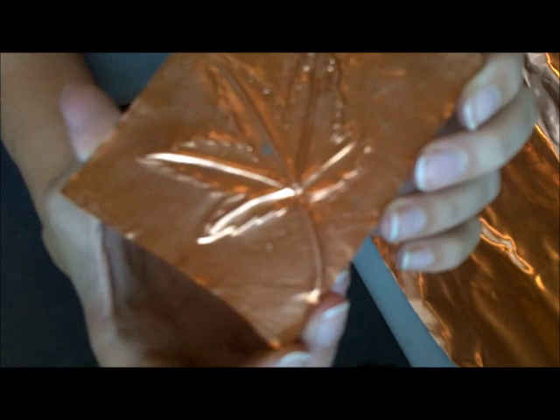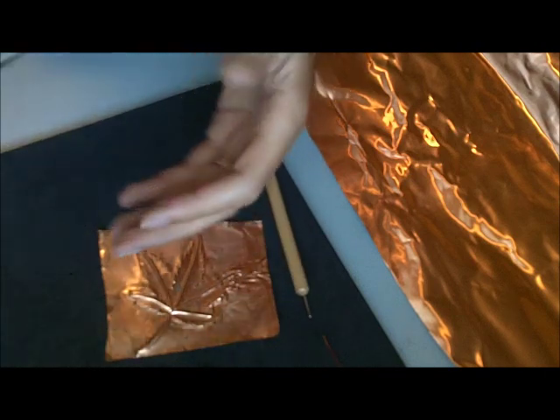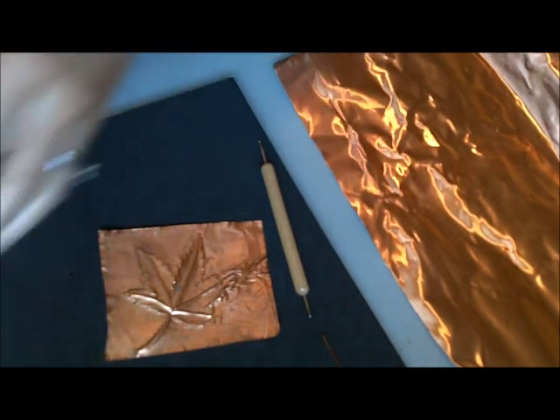So there we have it. As you can tell, this is very shiny, like a new penny. You can keep it like this if you want, but to get that darkened patina, you use a patina solution.